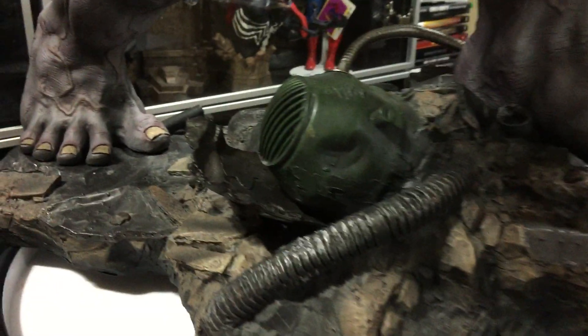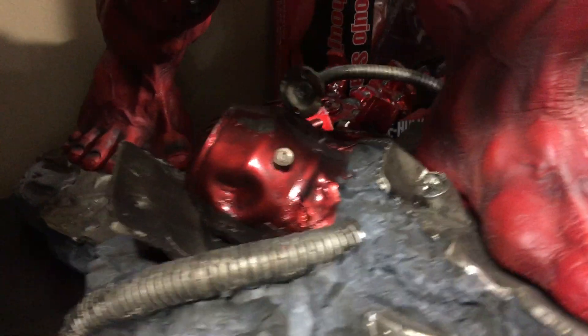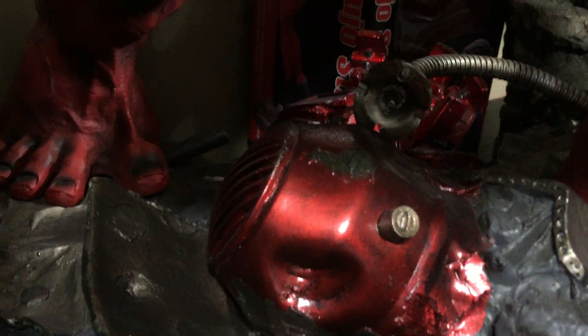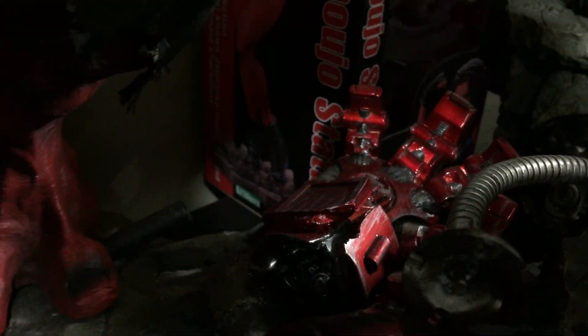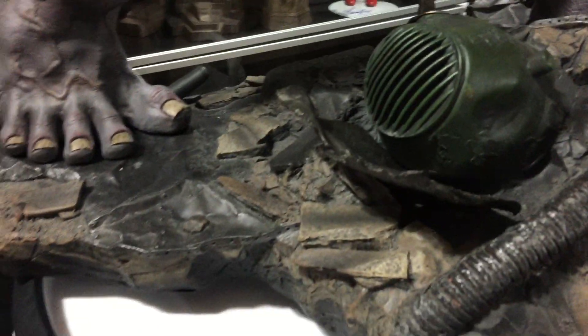The Gray Hulk just has this green thing. Here's the red — see the Hulkbuster there with the Hulkbuster glove at the base of the Red Hulk. But this isn't a review about the Red Hulk, this is a review about the Gray Hulk. Just showing you the differences in the bases of the two that I have.